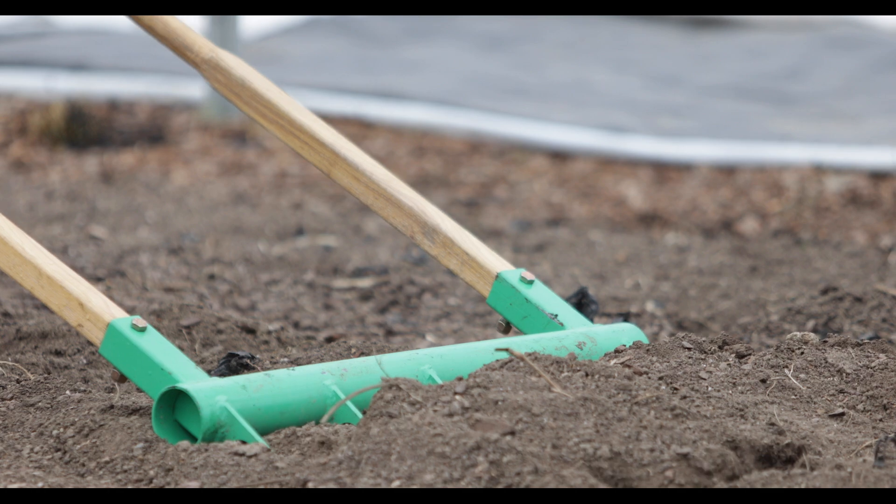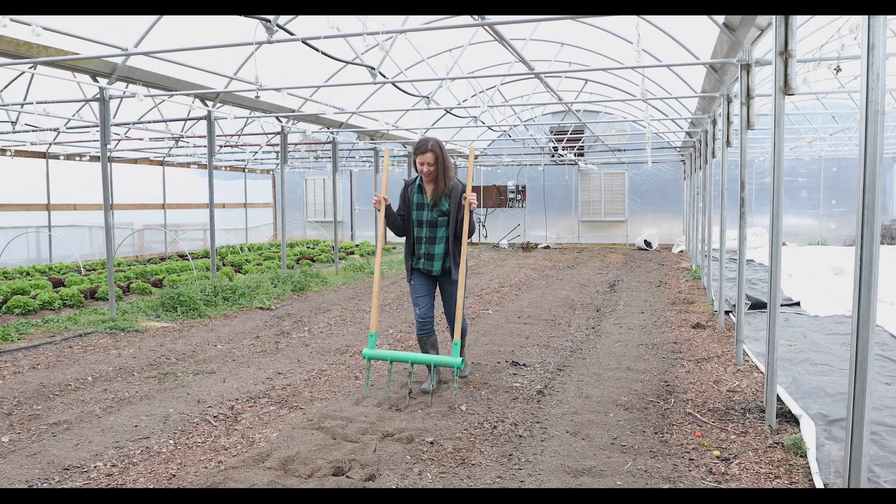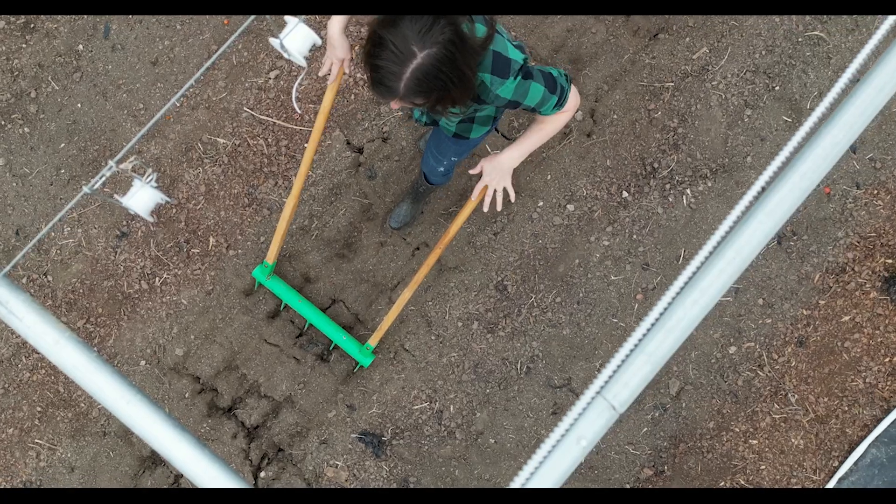A broad fork is a tool with metal tines attached to a horizontal bar and handles to help you aerate your soil.